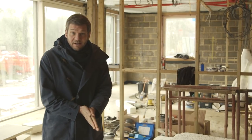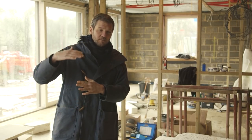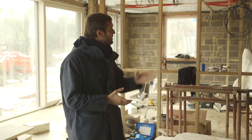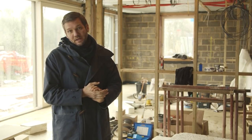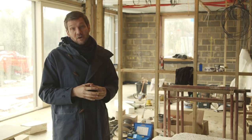We have a watertight building — the windows are in, the roof is pretty much on. We're still missing our roof lights, but we've got some insulation over the top of those openings, so we've been able to drop inside and start doing first fix work.